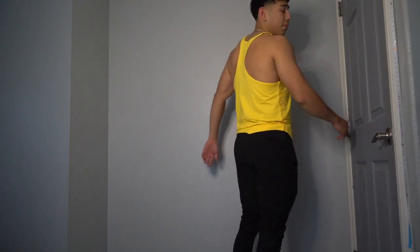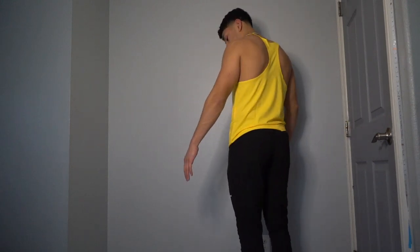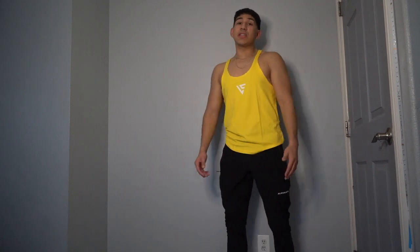Best colorway by far. With this one you can really see how it sits — the shirt's yellow and the pants are black. Just look how it fits: how the chest fits, the side, the back. This really is a perfect stringer.